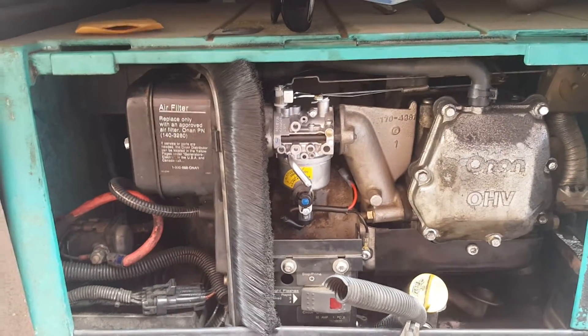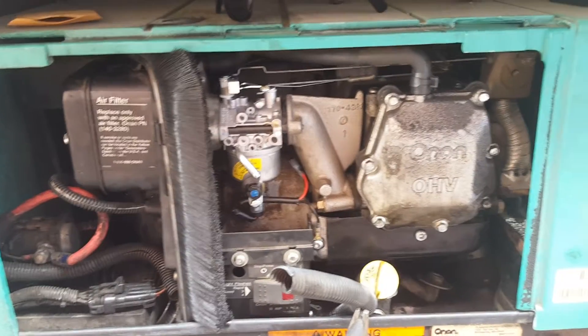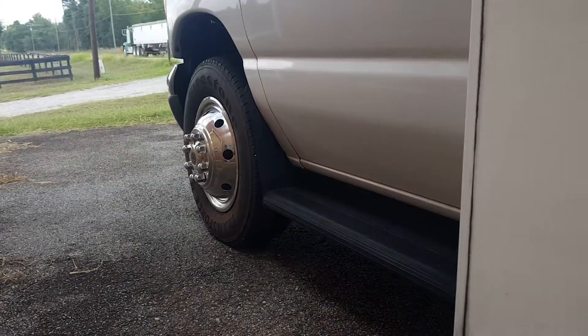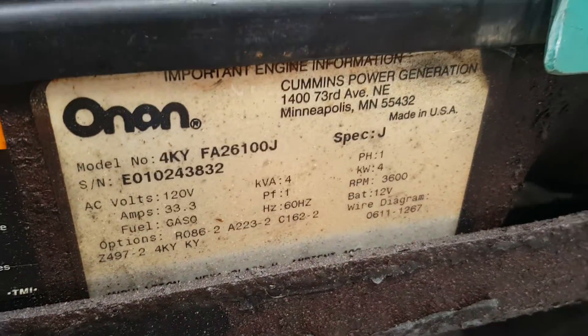Afternoon folks. I'd like to apologize in advance — I'm on the side of a highway, so sorry for the noise. Anyway, today we're working on an Onan Microquiet 4000 series generator.